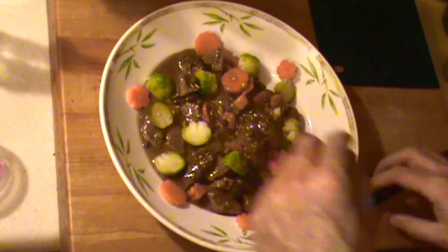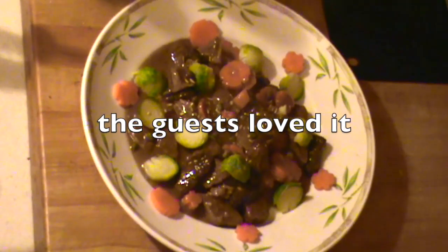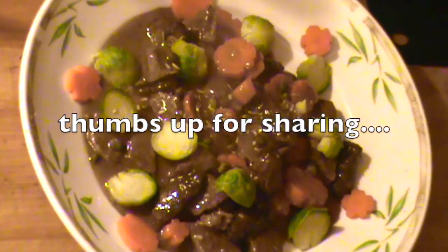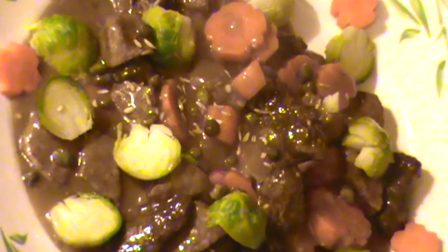Thanks for watching, hope you liked the presentation. Braised beef stew with morel mushrooms. Please like, share, subscribe. Have a great day, keep cooking. A little bit of toasted garlic bread and olive oil with this — yeah, you gotta have that.